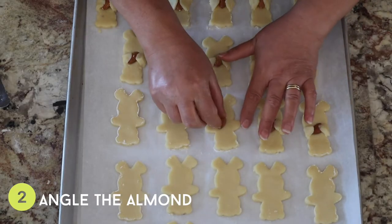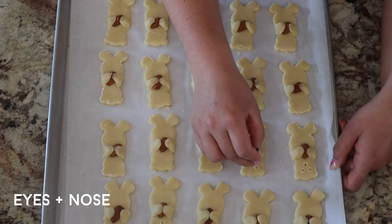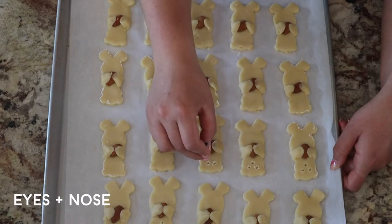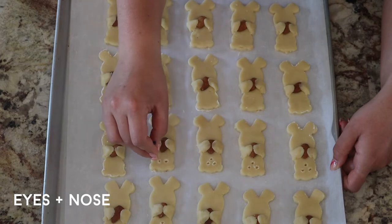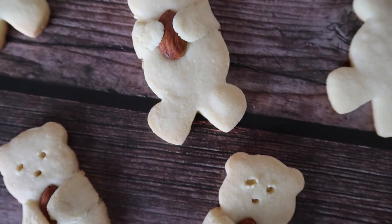If you have small almonds, tilt the almond ever so slightly at an angle — it's a little easier to wrap the arms around. You could also just leave the bears as is without holding anything, but it does look really cute when they're holding almonds — it's like a little hug. Once you have the bears on a tray, use a toothpick to make eyes and a nose, then bake them at 325°F for about 18 minutes.